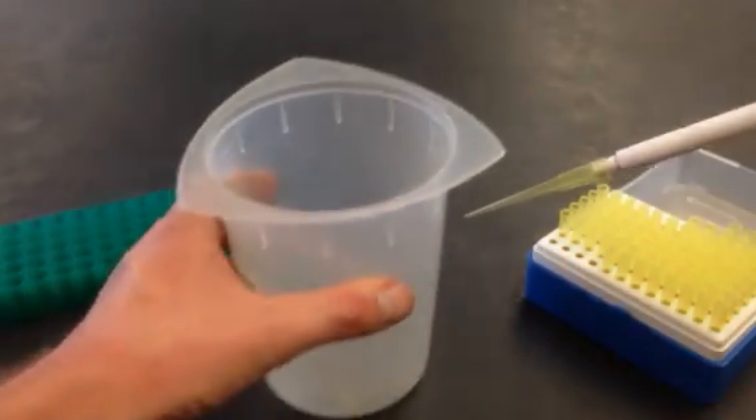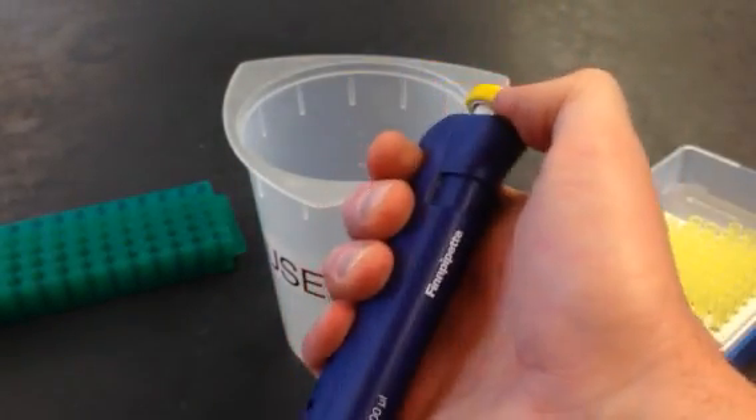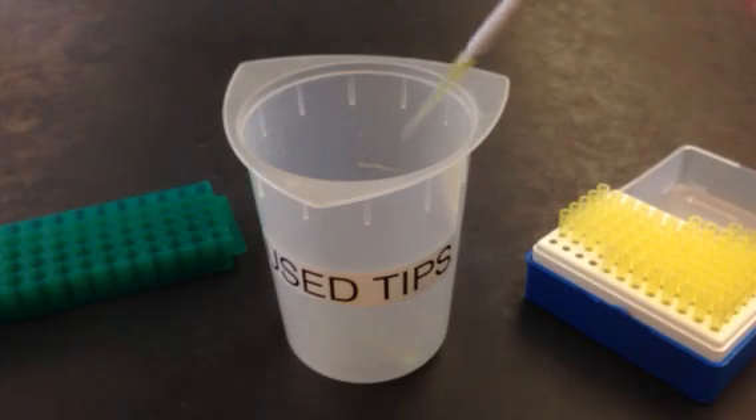I still have my tip on the pipetter, but there's another button on the side — this is the tip eject button — so I can just pop that into the used tip bin and I'm done.